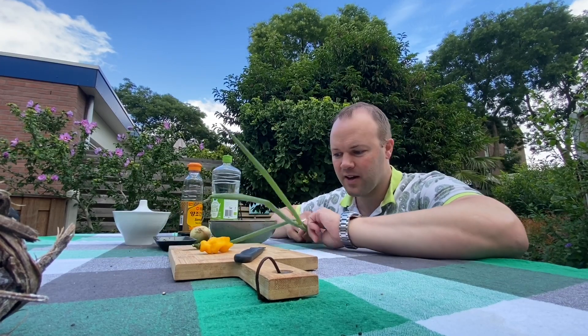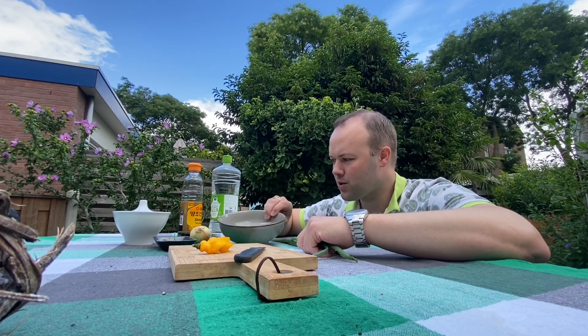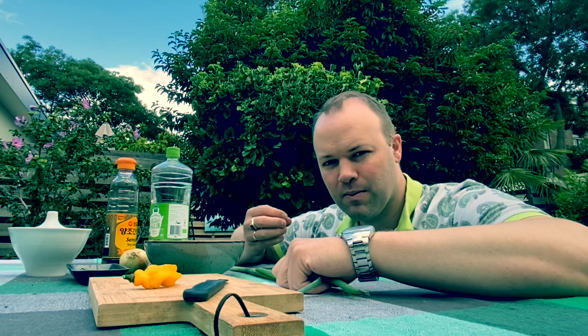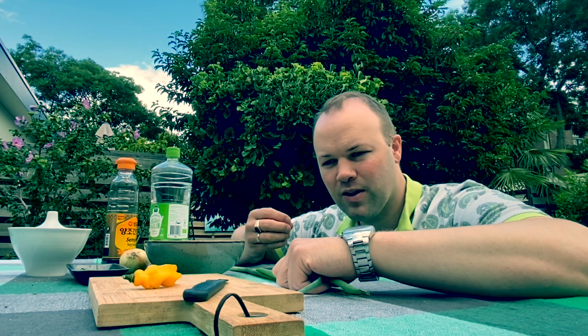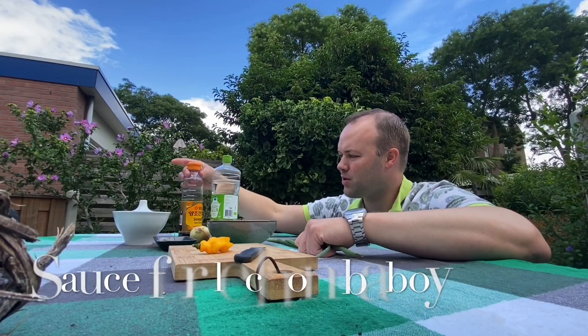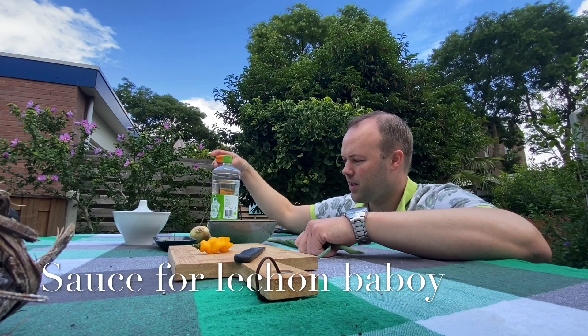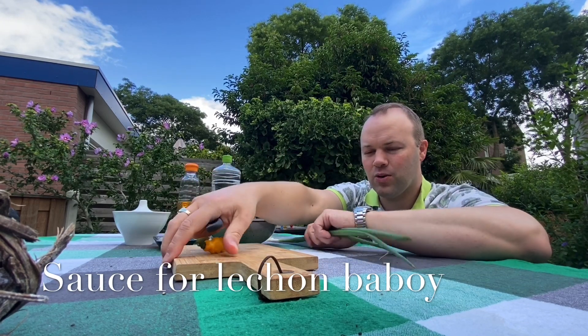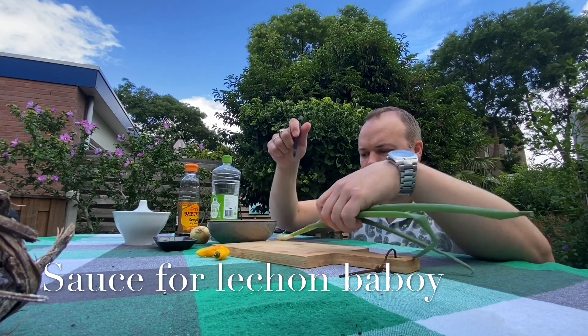I'm making the sawsawan or dipping sauce for the lechon baboy. I think it's nice if the baboy is really crispy and there's some kind of nice sauce with the basis of soy sauce. I have no idea how you would make it, but for me I'm just gonna keep it simple.